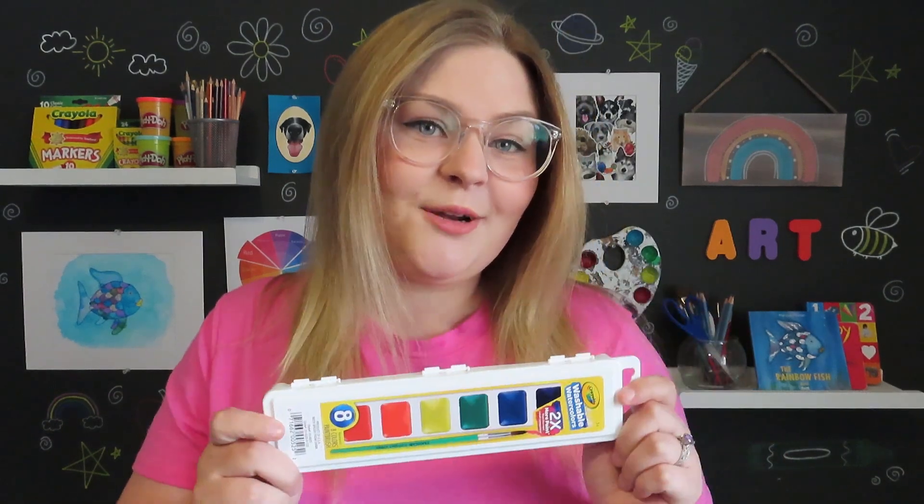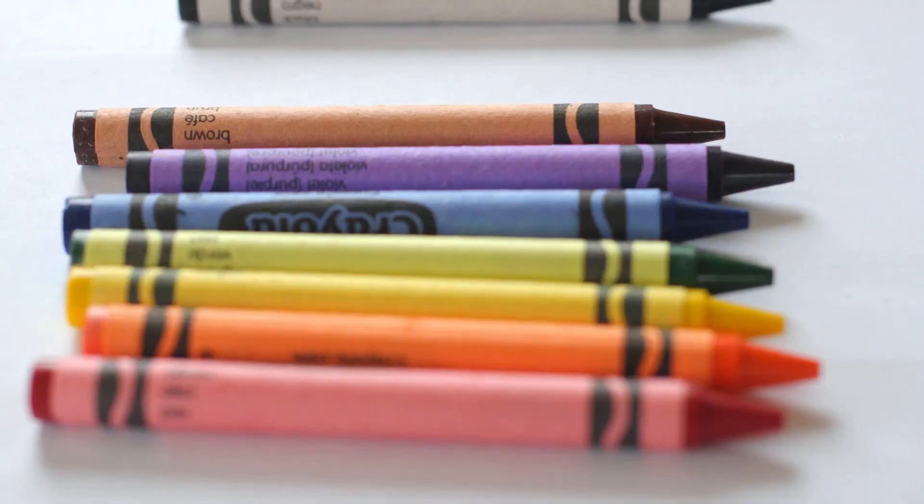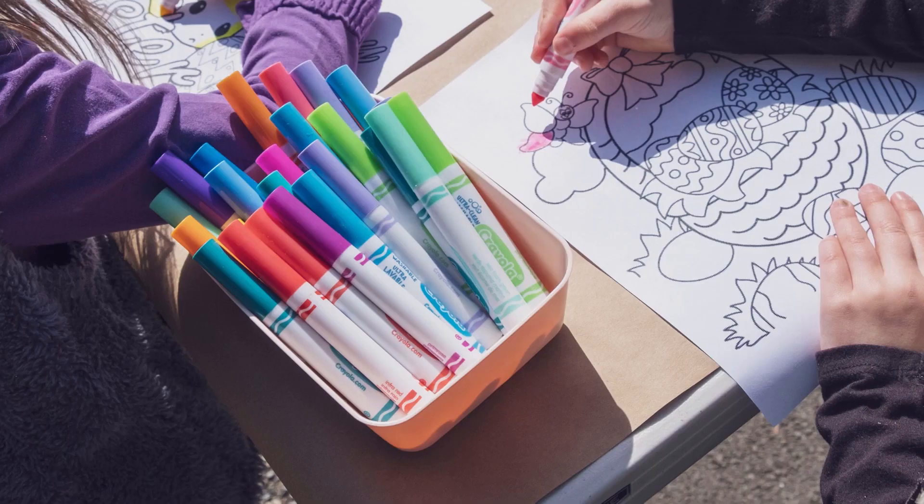I will be using watercolor paints to paint my fish, but you can use anything you want to draw or color with, like crayons, markers, or colored pencils. I like to start my drawings with a regular pencil just in case I mess up so I can erase it.